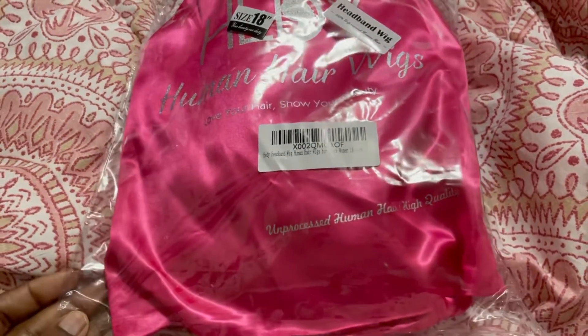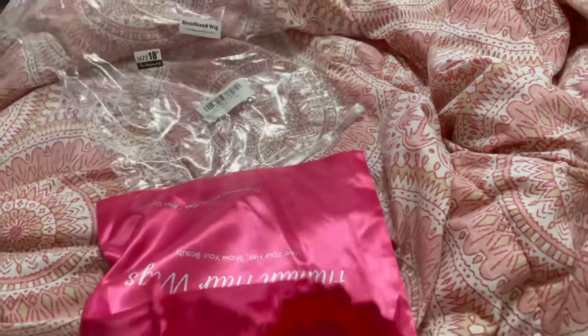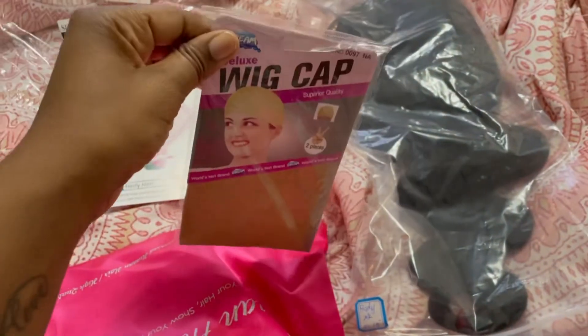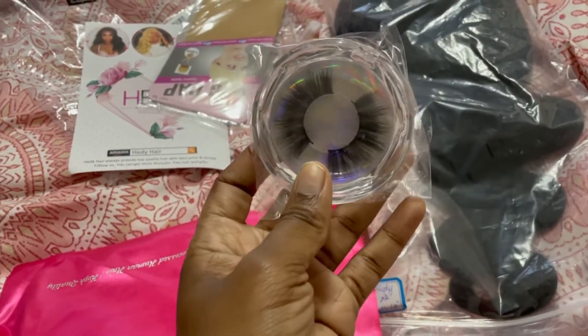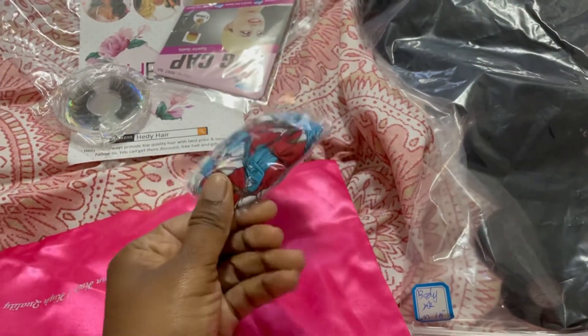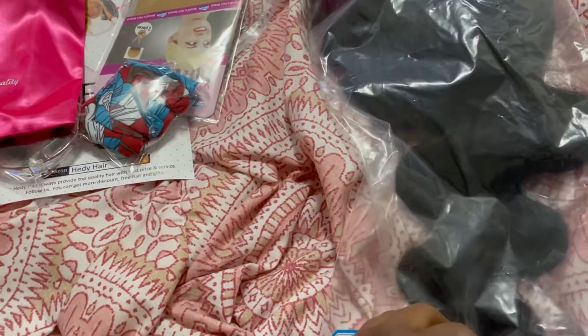It's supposed to be unprocessed, high quality human hair. It was not expensive at all — it was probably around 80 bucks. So let's see what's in it. Okay, we have the wig itself, they gave me a wig cap (I don't use those), they sent me a pair of lashes — lashes is a girl's best friend, honey, I will be happy to wear these — and I think this is the free headband. I thought it was two free headbands but I guess it's just one, but that's okay.